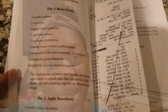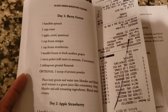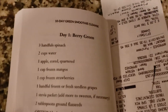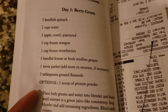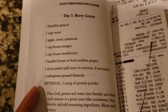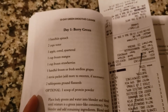Let me go ahead and show you which smoothie we're going to be making today. Day one is the berry green smoothie and those are all the ingredients I'm going to be using. I'm not going to do the protein powder and I'm not going to do the stevia just yet, because I think it has enough sugar in it — but we shall see.